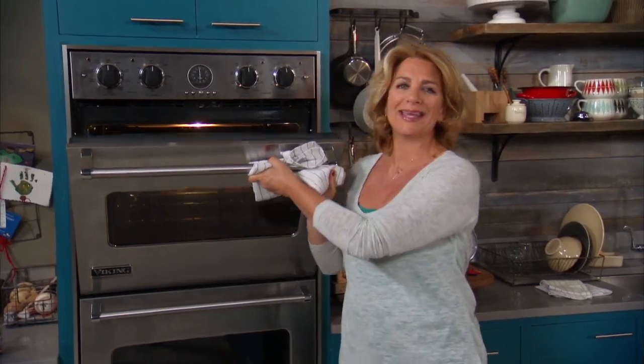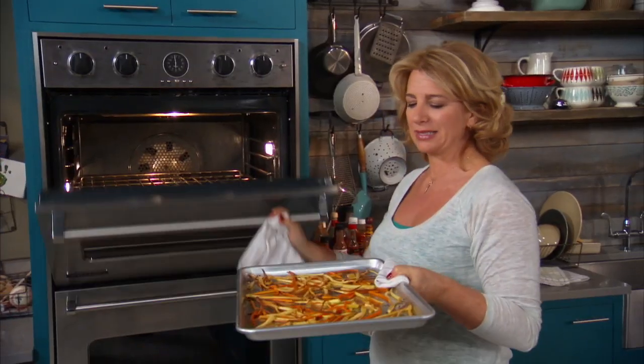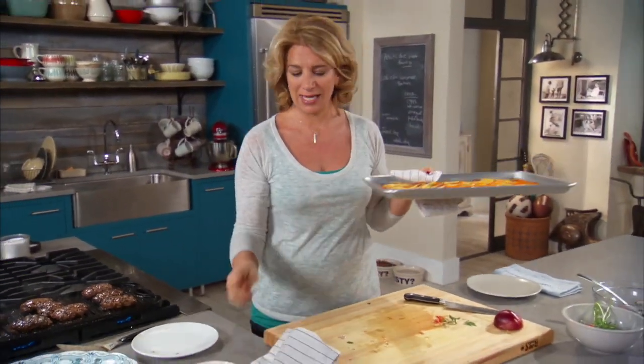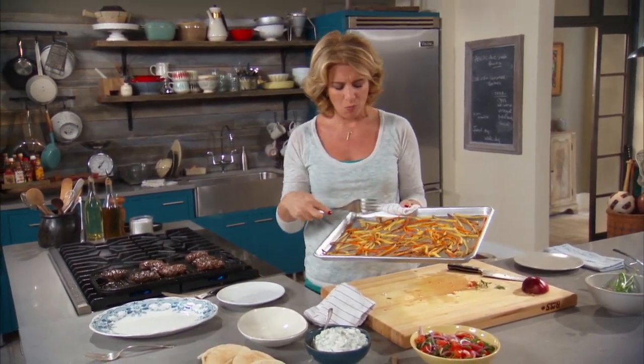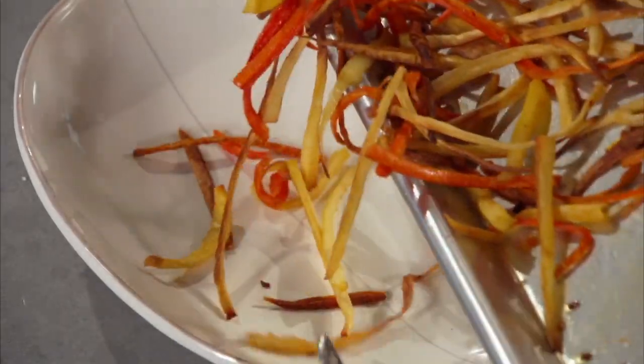Are they ready? Yes, they are. Thin, crispy, delicious. See, it's worth that work to cut them up so that they're small. Wow. Telling you, parsnips are the thing.